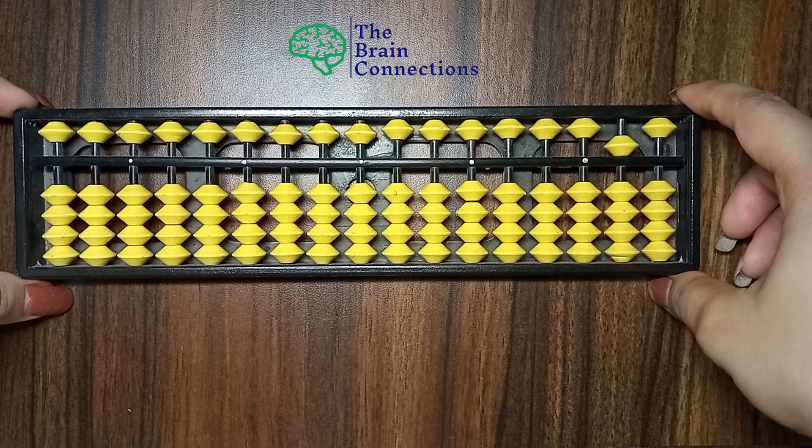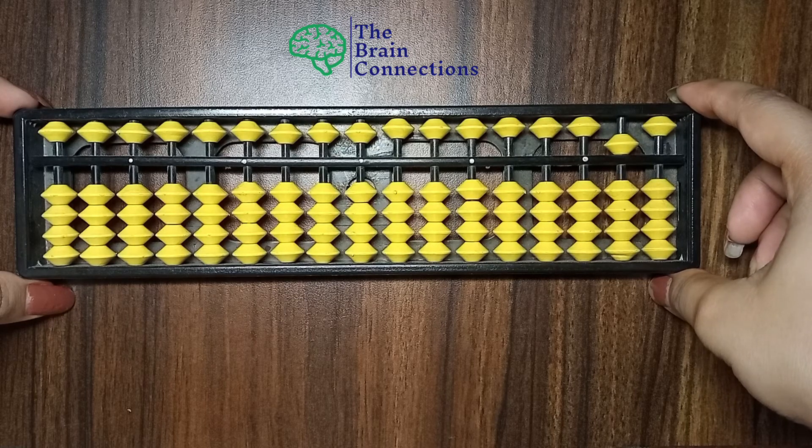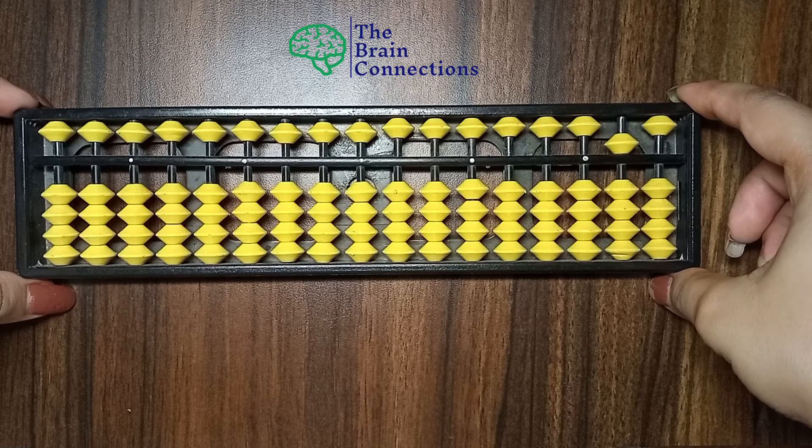Hello everyone, welcome back to Brain Connections. In the last video we learned how we can count 21 to 50 on the Abacus Tool, and in today's video we will learn how we can count on the Abacus Tool. So now let's get started.